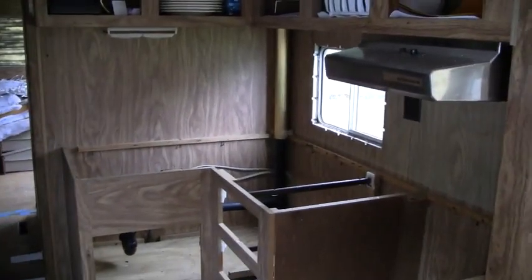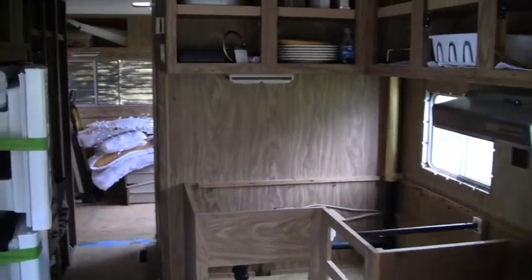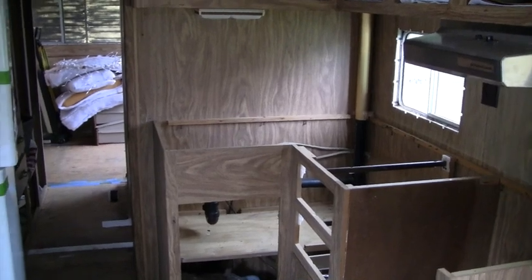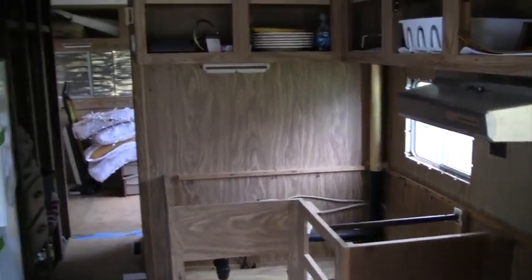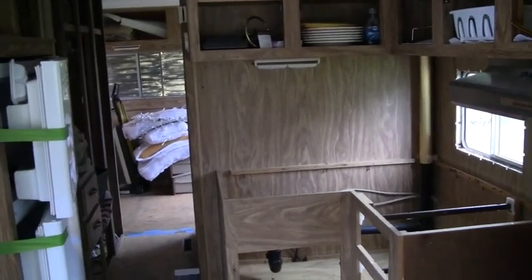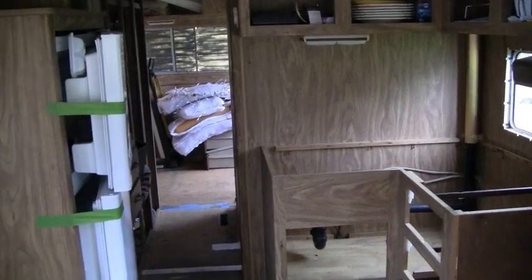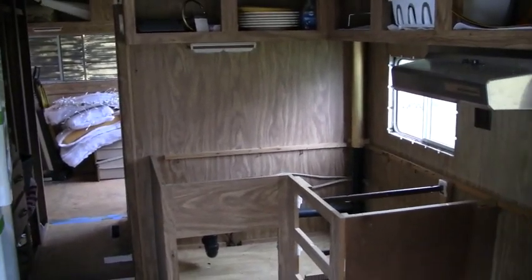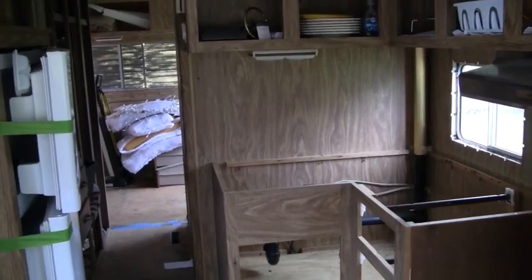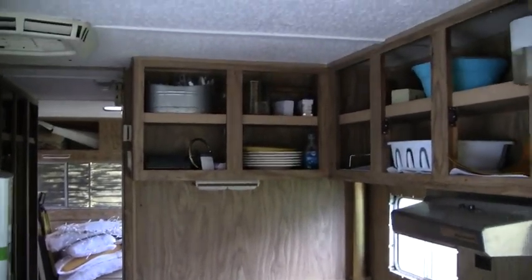In this video we're going to start talking about painting the interior, and this is probably going to be a multi-part series about painting the interior. Of all the jobs we'll do on this camper, I'm thinking this is probably going to take the longest. I've bought an airless sprayer, so I'm hoping that'll make it go quicker.